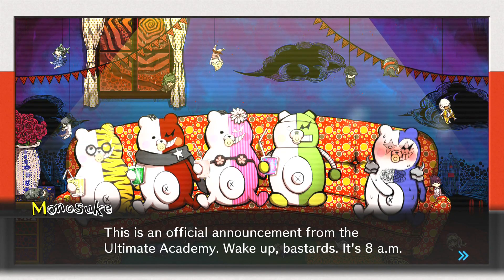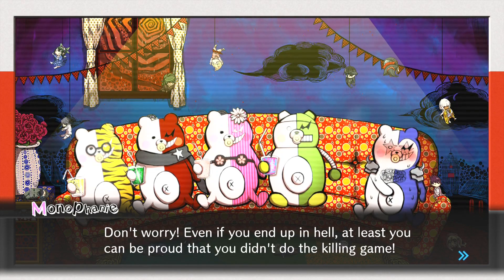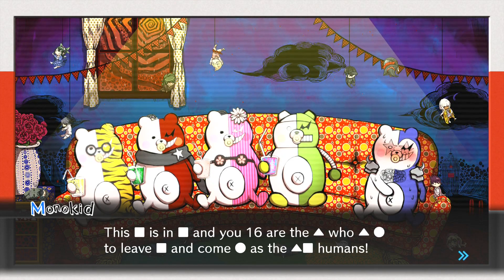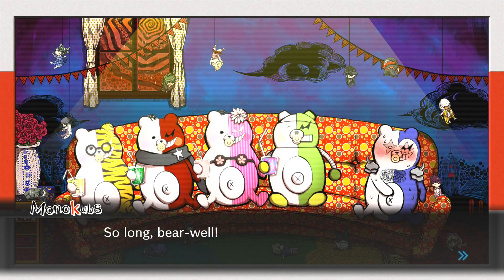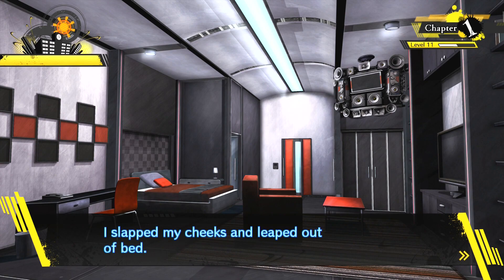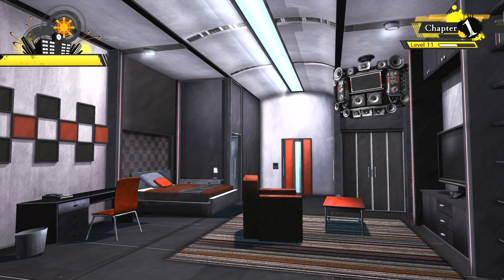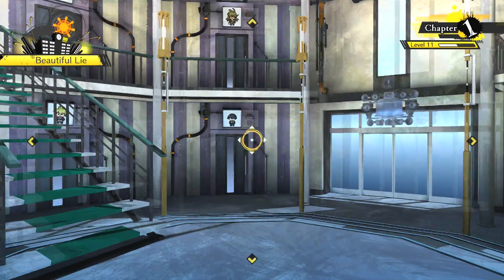It's an official announcement from the Ultimate Academy. 'Wake up, bastards — it's 8am.' Today's the day the time limit expires. 'Even if you end up in hell, at least you can be proud that you didn't do the killing game.' The time limit was set to expire tonight, but weirdly enough, I was looking forward to it. I barely slept the whole night. I slapped my cheeks and leapt out of bed. First I need to go to Mew's room. No more free time, by the seems of it. I do like the main game more than the free time.